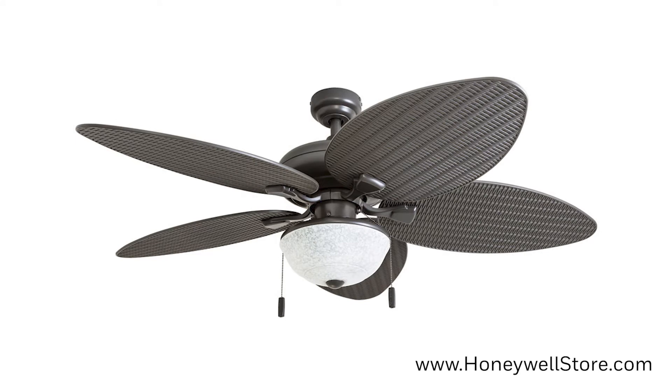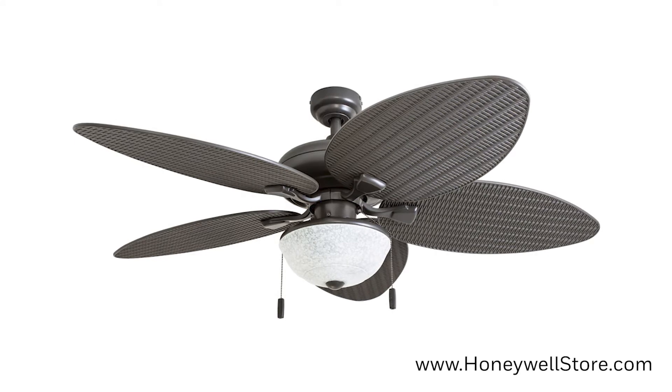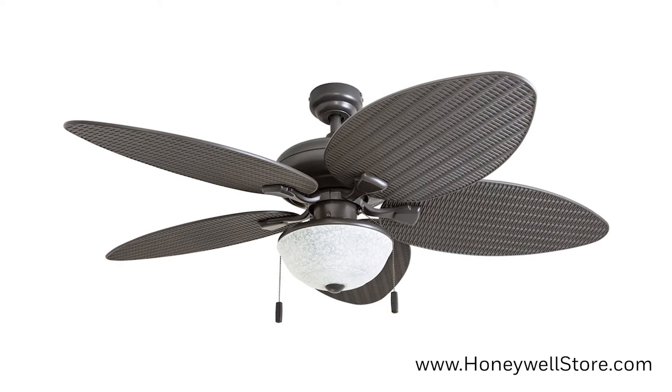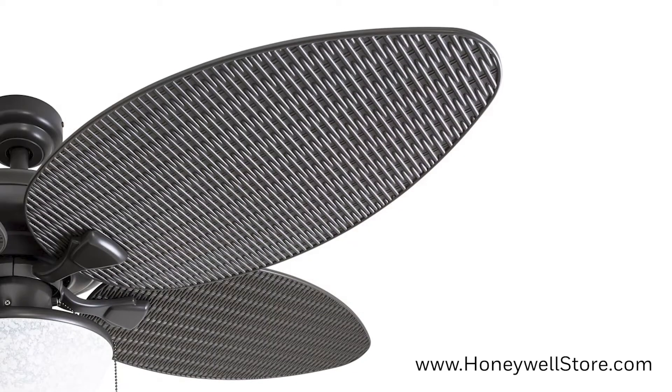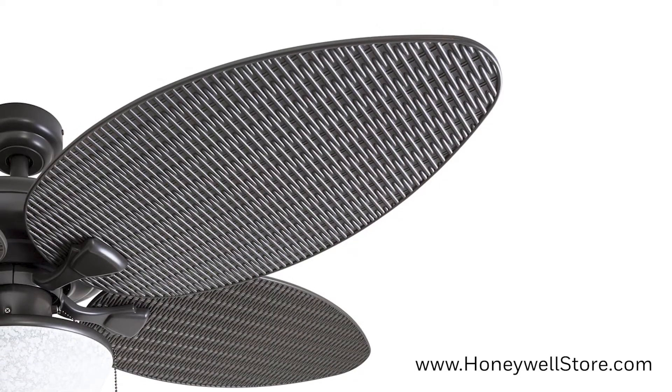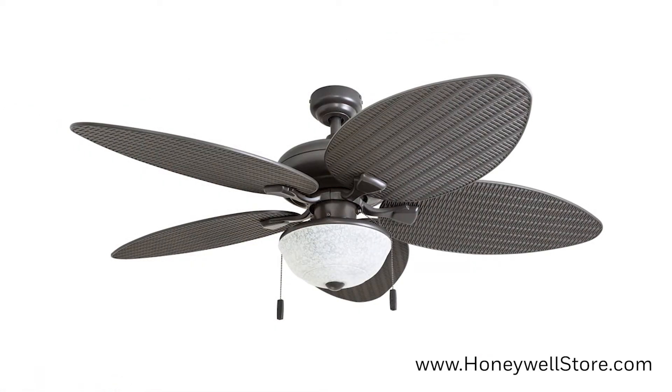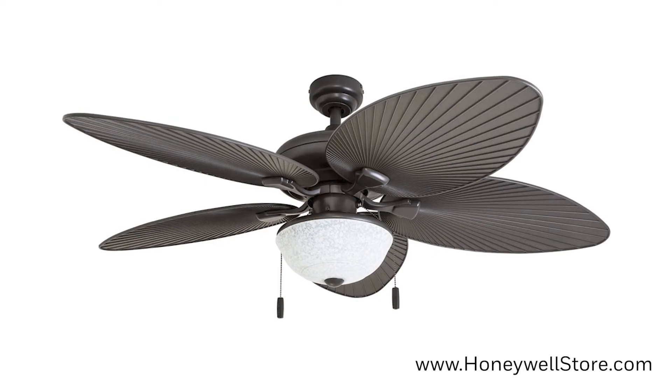The Honeywell Inland Breeze Bronze Outdoor LED Ceiling Fan is a 52-inch fan with bowl light and plastic wicker blades. The plastic wicker blades have two tropical designs made of ABS plastic and will not wilt in water, so this fan can be installed outdoors on a porch or patio.